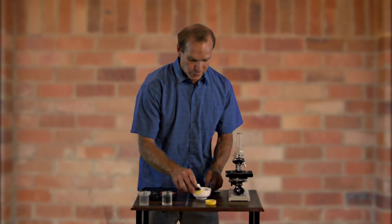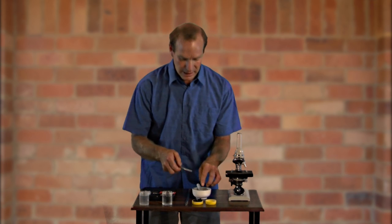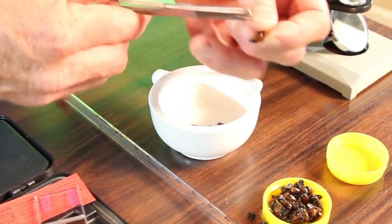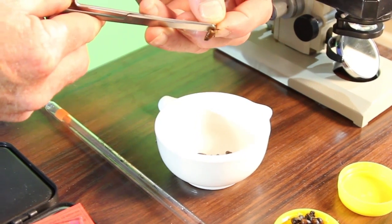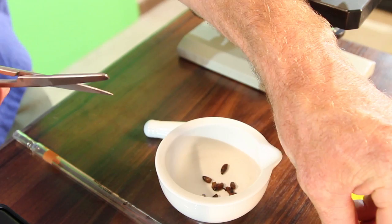For this test, we require the abdomen of 10 bees. It is a gut disease for the bees, so we only need the back end of the bee. We use scissors just to snip the abdomen off. So we remove 10 of those. So now I've got the 10 abdomens in there in the mortar and pestle.